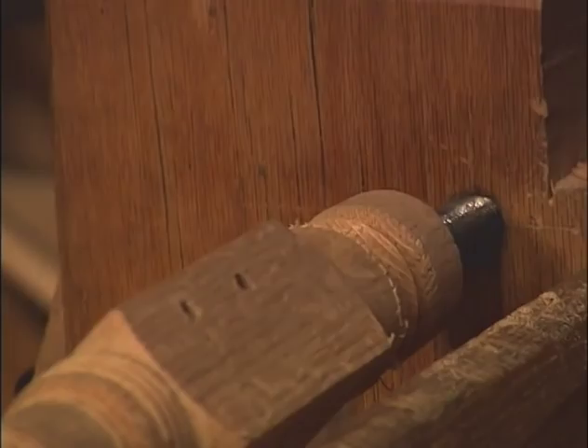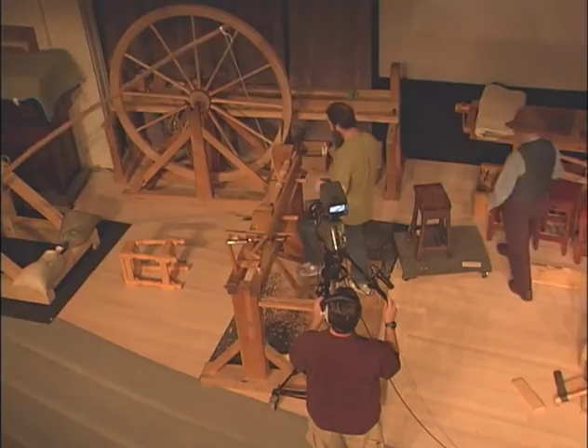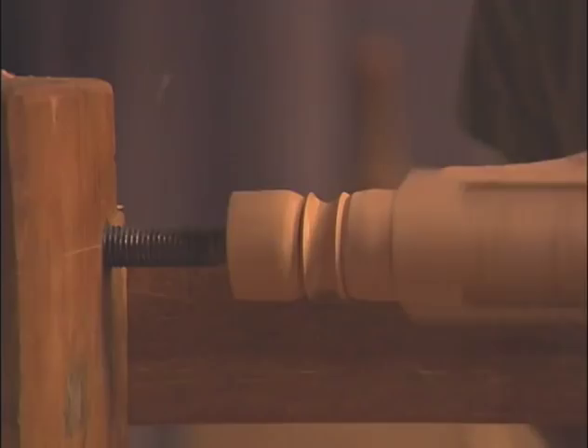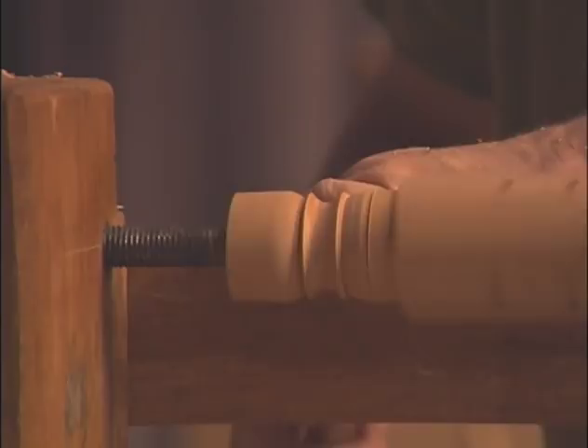The worst thing you can do is to turn three legs for a stool and a month later turn the fourth one — and that's what I'm doing now. This is going to come out funny, but that's all right. You won't notice it anyway. Unlike the spindles on this chest here, which are side by side, these are separated. The eye is very forgiving.